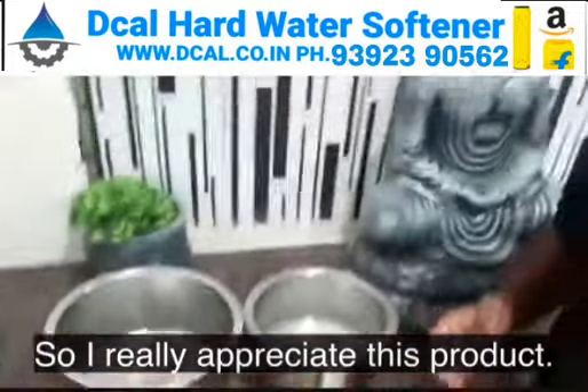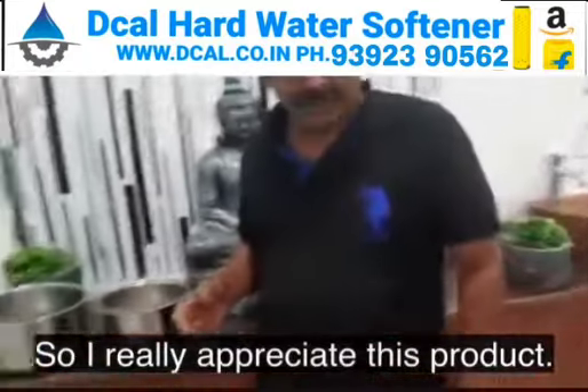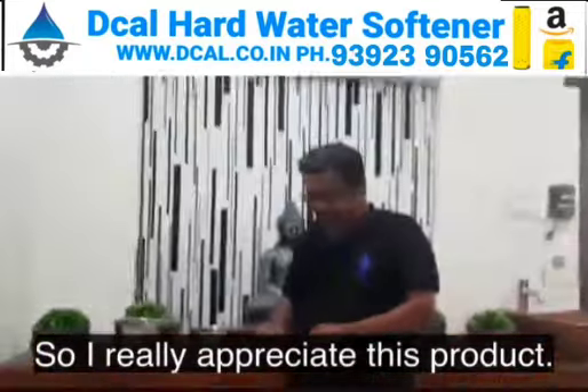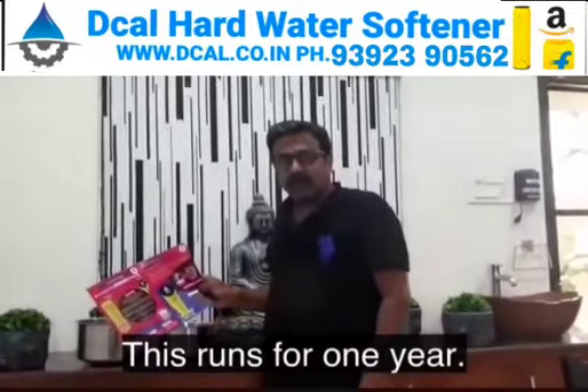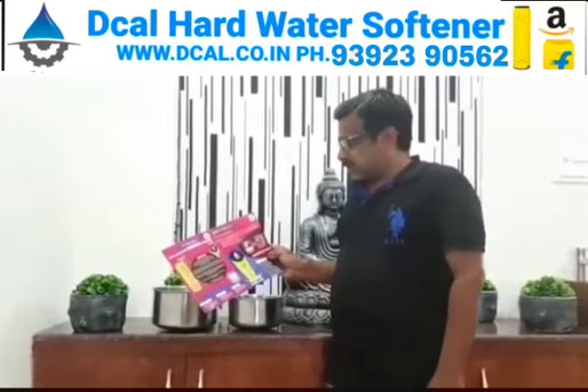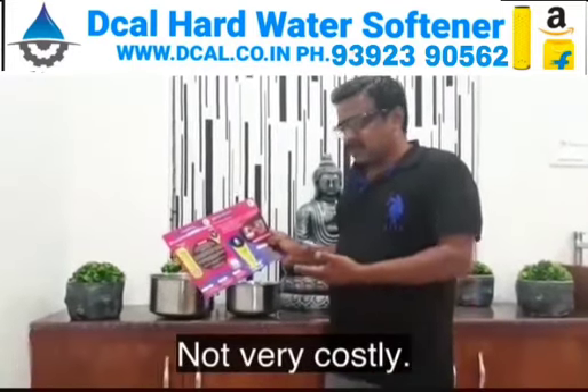I really appreciate this product. It has solved the entire hardness of water. This runs for one year, and every year you have to replace it, and it's not very costly.